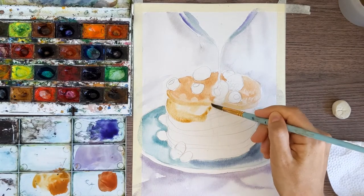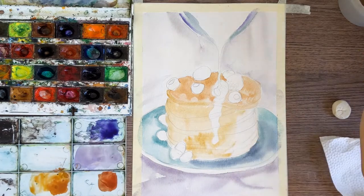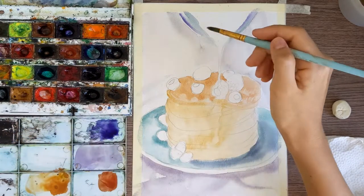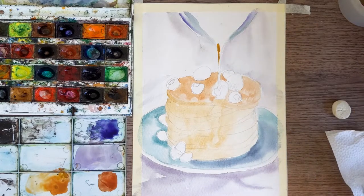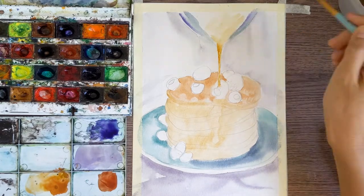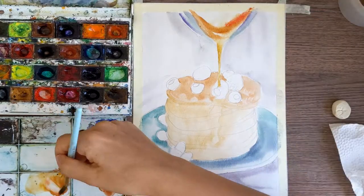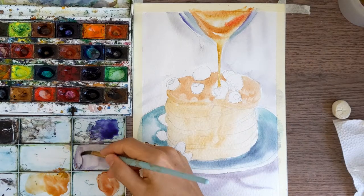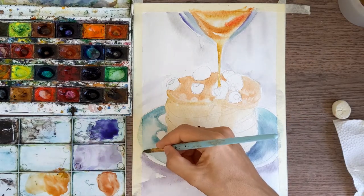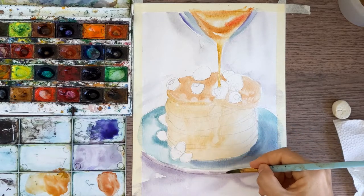Now we finish and we are ready to paint honey. For the honey I'm also using yellow ochre and a little bit of the same red-brown, even a small drop of really bright red color. Now we need to show the thickness of the plate, and for this I'm using a little bit more purple to show the edge of the plate.